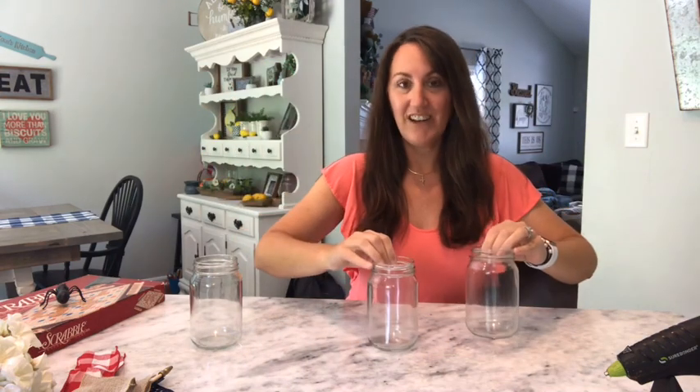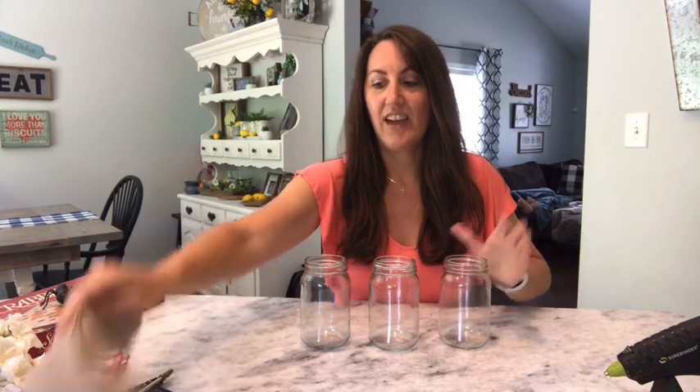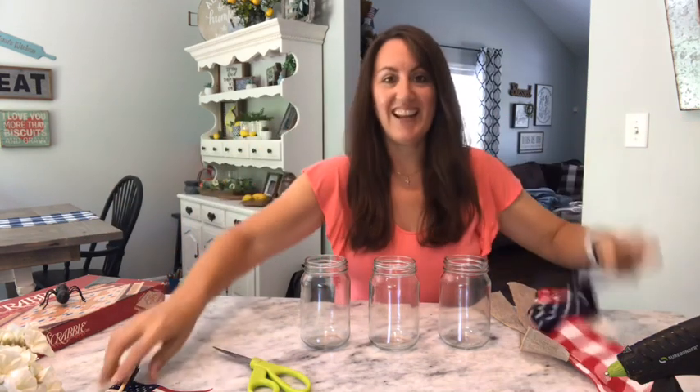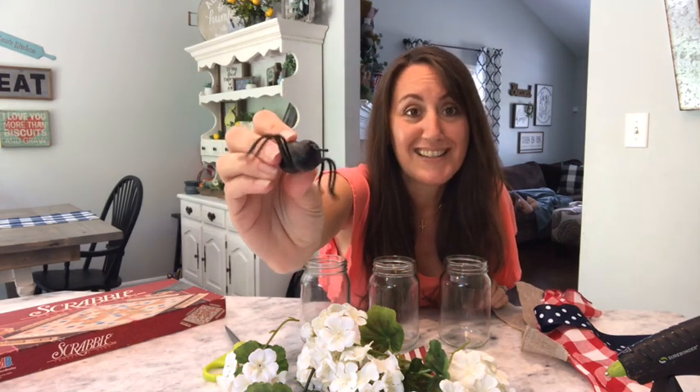I'm using these jars — kind of the mason jar type thing from Dollar Tree. I've got three of these. I have three strips of burlap ribbon, two of this red and white check wired ribbon, one navy blue and white polka dot ribbon, one American flag, some flowers — I think these are begonias. I'm going to decorate with my mom's Scrabble tiles and one of my cute little ants from Hobby Lobby. I love these — so cute and fun for summer. And I've got my hot glue gun.